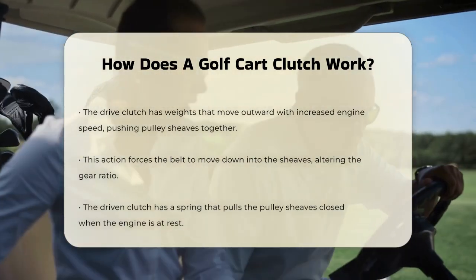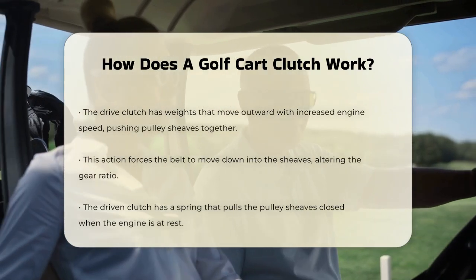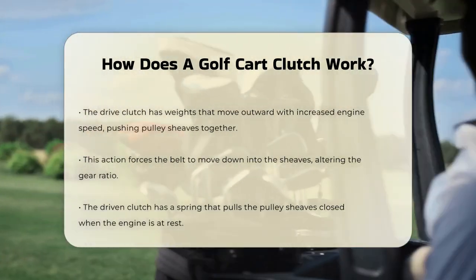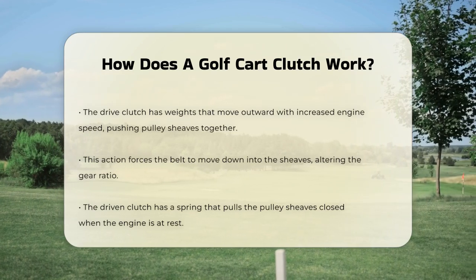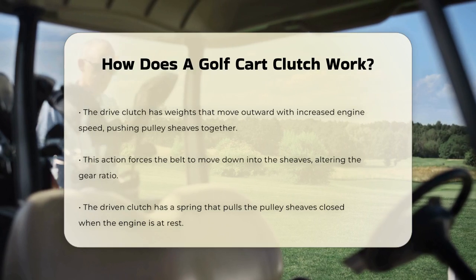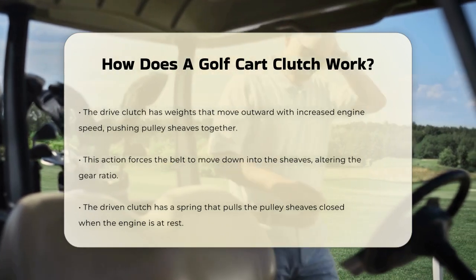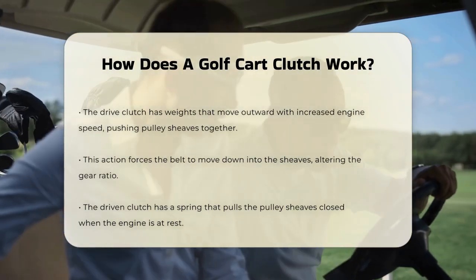On the other hand, the driven clutch has a spring that pulls the pulley sheaves closed when the engine is at rest. As the engine speed increases, the force from the drive clutch overcomes the spring in the driven clutch, causing the belt to move down into the sheaves of the driven clutch. This adjustment ensures the belt rides at the optimal position for the current speed and load.